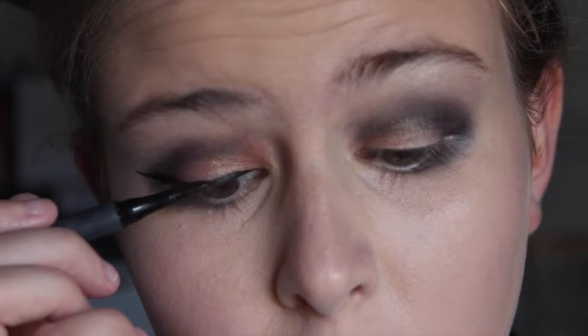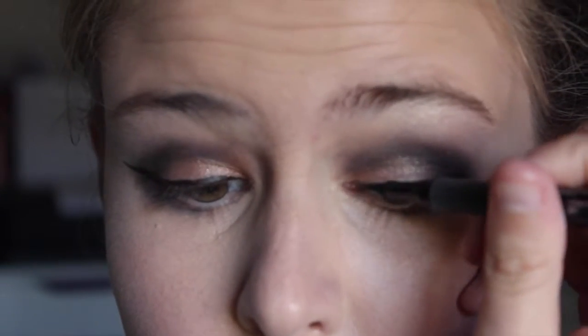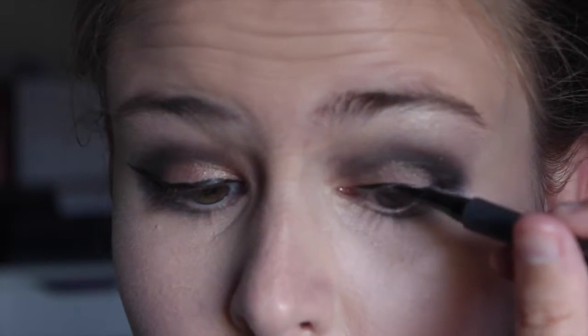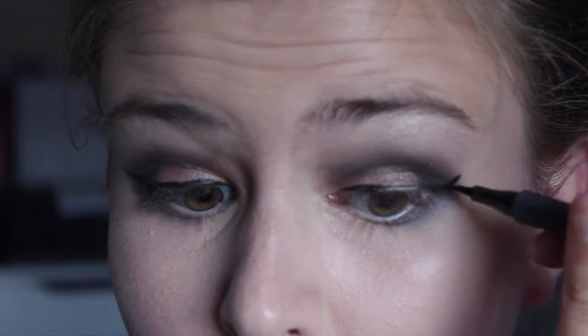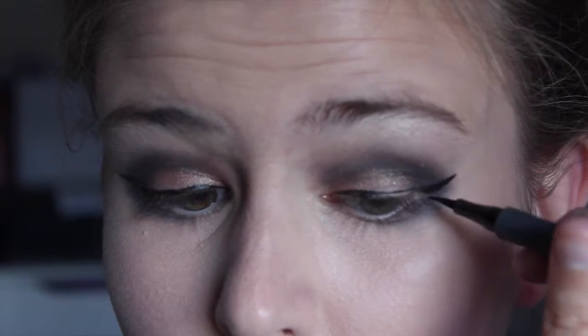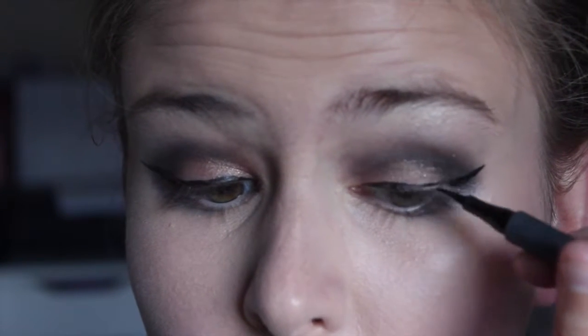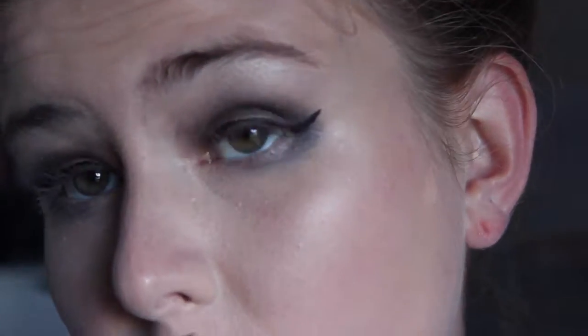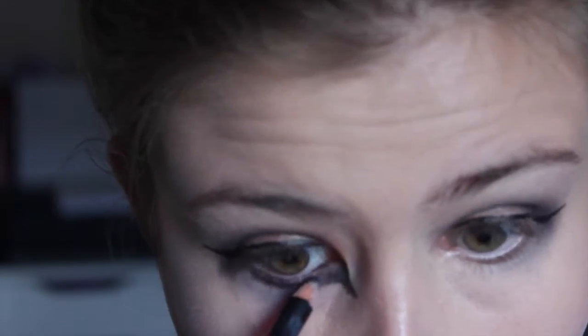Make sure you bring that all the way across your eyelid. Now doing the other side. I decided to use a pencil eyeliner for the other part because I thought it was just a little bit easier, so I'm just drawing an inside wing by my tear duct, and then I'm lining my lash line and my water line.